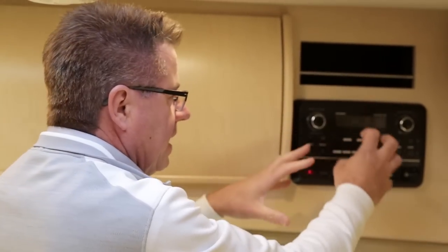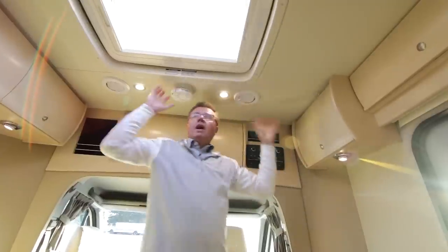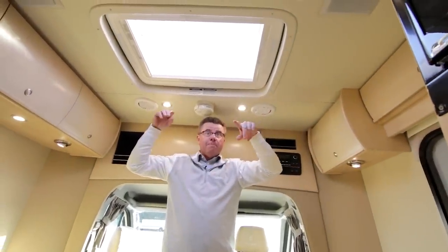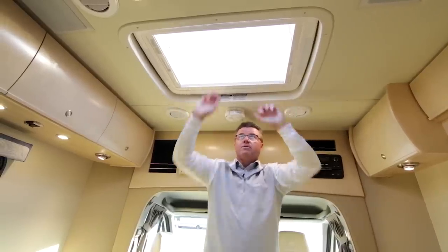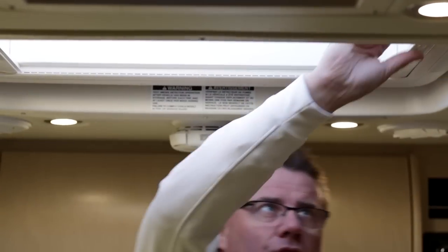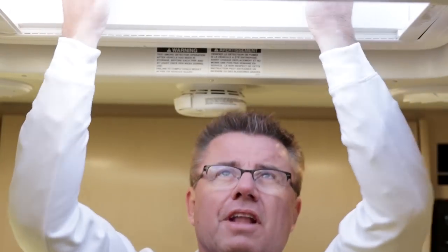A little storage area, and up in the ceiling area, a 15,000 BTU air conditioner with heat pump. Because it gets hot down in the southern states, you need a big air conditioner — and we've got one here. Ducted air conditioning throughout, even in the bathroom area. LED lights. And of course, brand new — the opening skylight. No mosquitoes can get in with the screen, and of course privacy. I love the fresh air that you can get. You're going to love that new feature.